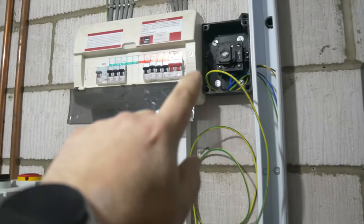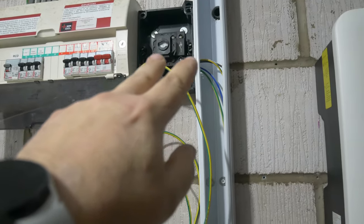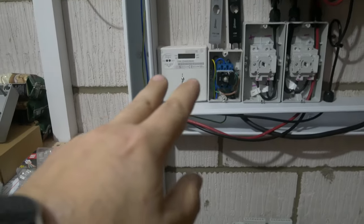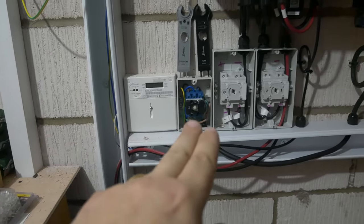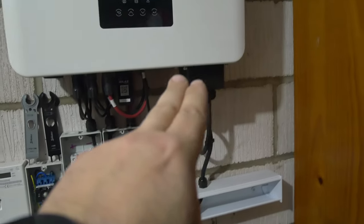We've then got the AC side coming out of here. Once we've wired it into this isolating switch, it drops down and comes into the generation meter. We then come out of the generation meter into another AC isolator, and that then powers up and into the inverter.